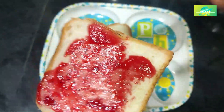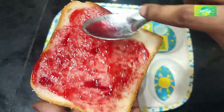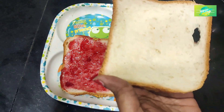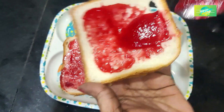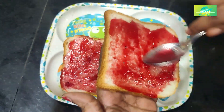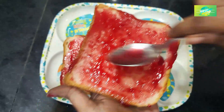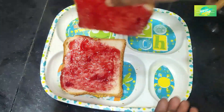I will add the bread to the dry and smooth. Then mix the bread with the bread and mix it in a little bit.